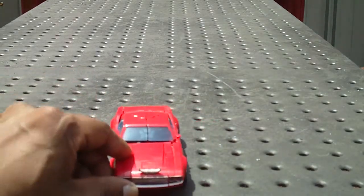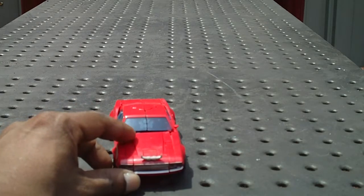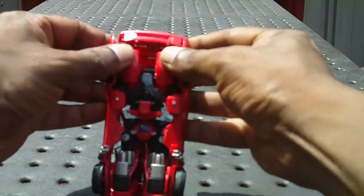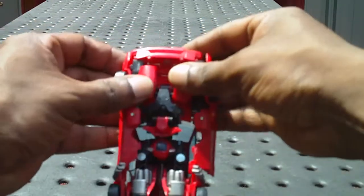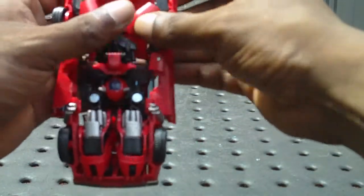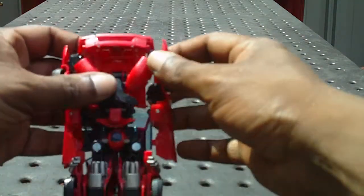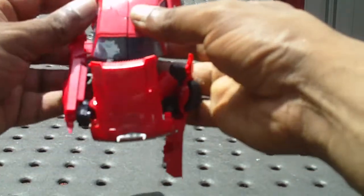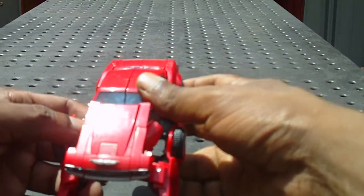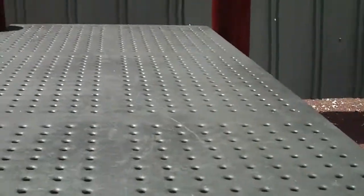It's rather difficult to transform it back to the vehicle, so I'm gonna let you all figure that out. I'm gonna transform this into the robot version, which is right now. This is what I'm gonna do — it's very easy.